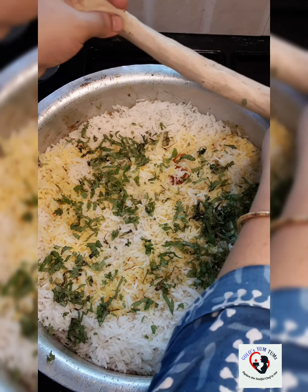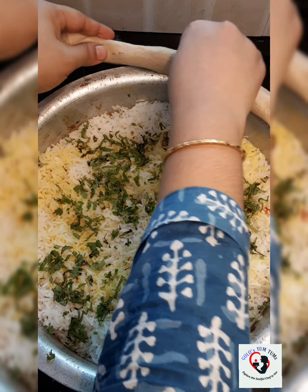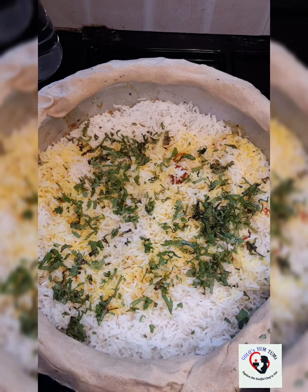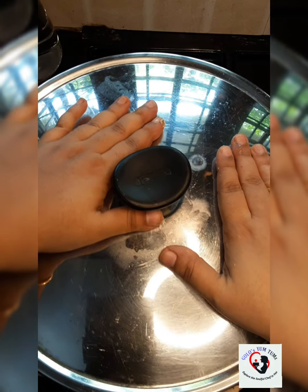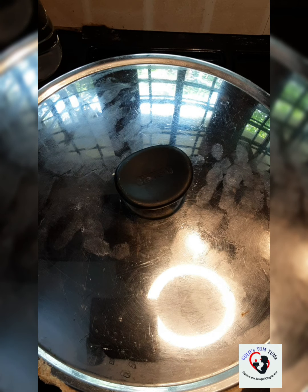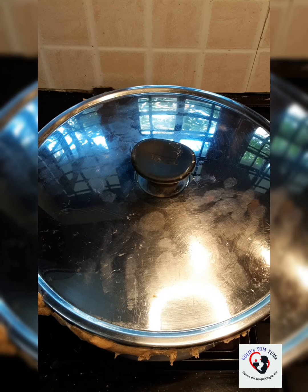I'm going to seal the handi with atta. Now that I've lined my handi with atta I'm going to close it tightly and seal it well. For the dum process, I'm going to keep a tawa on the stove, place my handi on top of the tawa, and dum it for at least two hours — and that's when your biryani is ready.